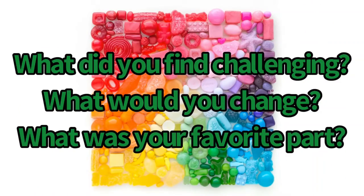Reflection time: what did you find challenging, what would you change, and what was your favorite part?